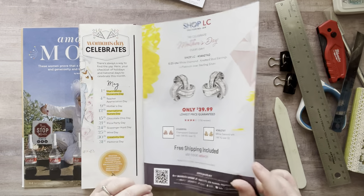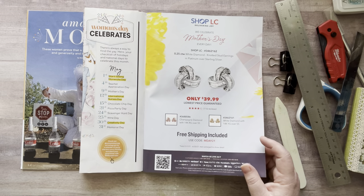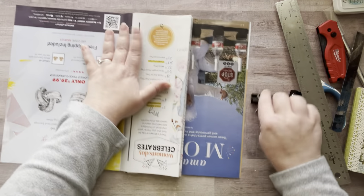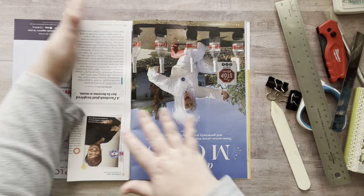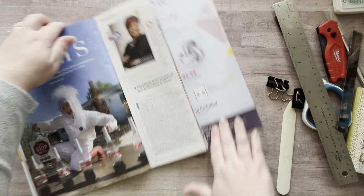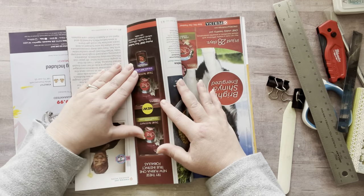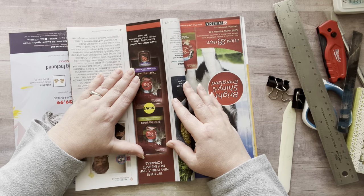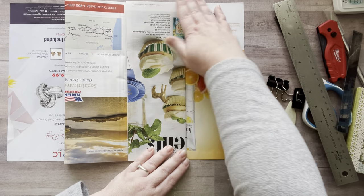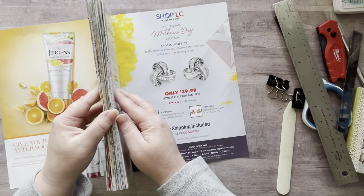I'm going to leave the back cover and not fold it around that way because I prefer folding going in the other direction, and I'm right-handed. So now I turn it over and do the same thing going in on this side. Once finished, all the pages are folded and they look beautiful.